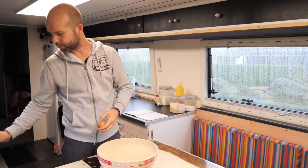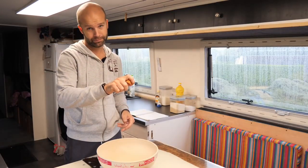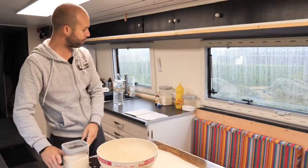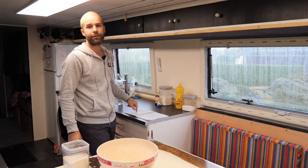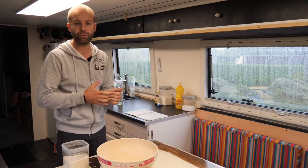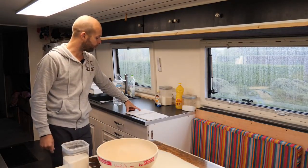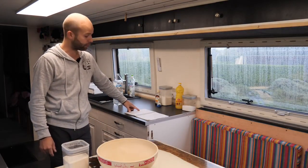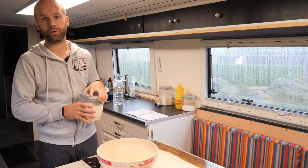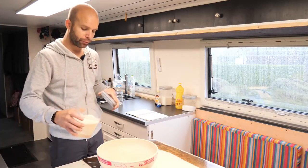Je casse mes œufs dans le bol — si vous voulez avoir la classe, faites ça d'une main. Ensuite je vais mettre mon sucre de canne. Je travaille toujours avec du sucre de canne. Il nous faut 70 grammes de sucre. C'est une recette pas très sucrée : 70 grammes de sucre pour 250 grammes de farine et 250 grammes d'eau. Vous n'êtes pas obligé de mettre du sucre, mais moi j'aime bien en mettre parce que je mange mes gaufres comme ça, souvent sans grand-chose dessus.